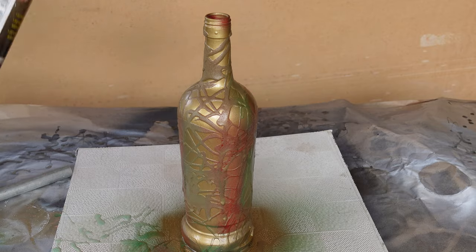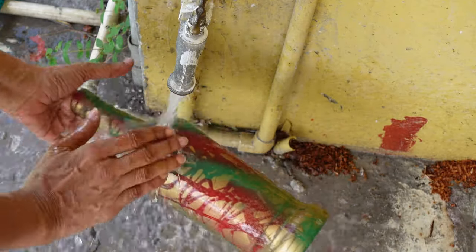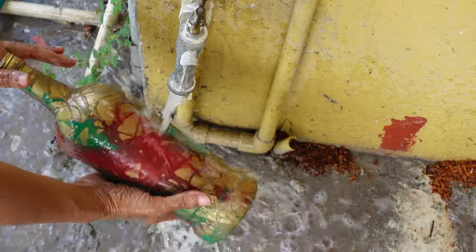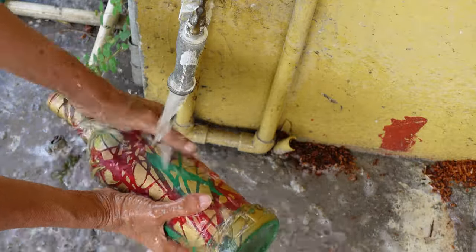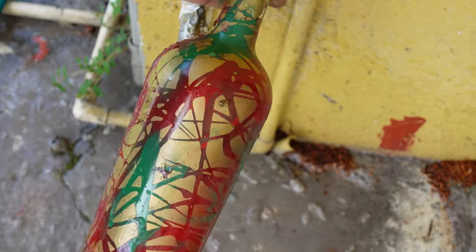I let the gold paint dry for about 45 seconds. Then I rinsed off the soap under the tap. And there you go — a cool spray paint effect using liquid soap.